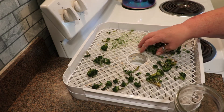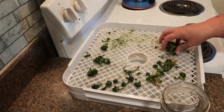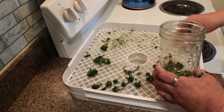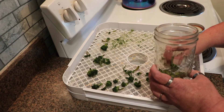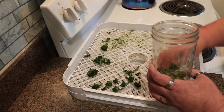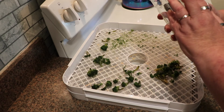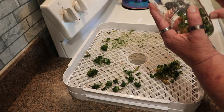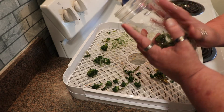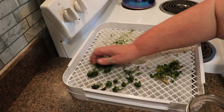Now what I'm going to do is condition it before I store it. I'm going to put it into a glass container — in this case, a mason jar — and leave it where I can see it. At least once a day, usually in the morning before I leave for work and then again in the evening, I check the jar and look for any moisture that may be appearing inside the sealed jar. If I see any moisture at all, I will put this back on the dehydrator for a couple of hours.